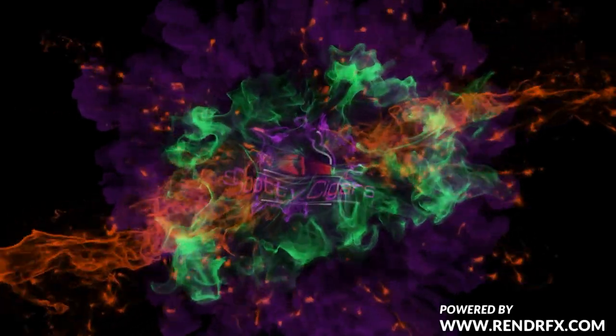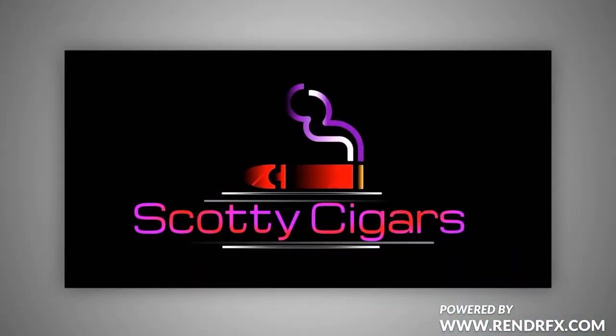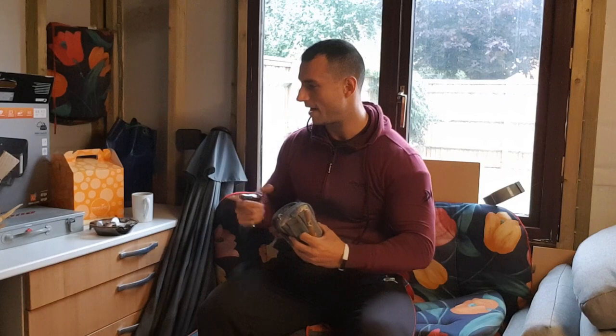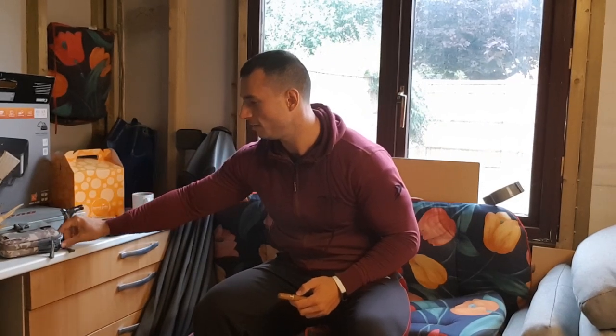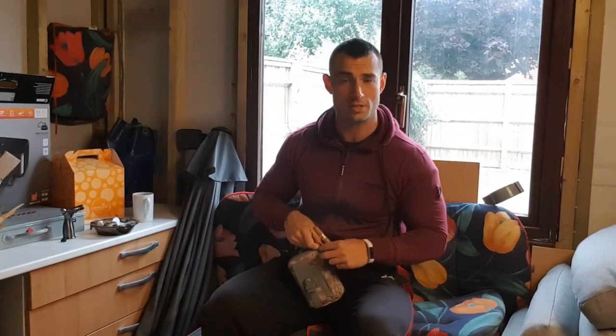Hello and welcome to Scotty Cigars. Today we are trying the Vegas Rubaina Classicos. Welcome back. The Vegas Rubaina, for those of you that haven't heard of them, they're not a massively well-known brand of Cuban cigar.